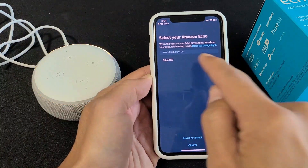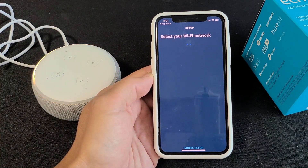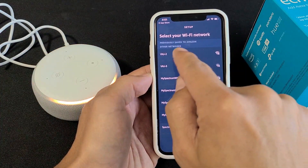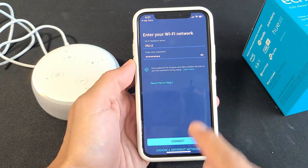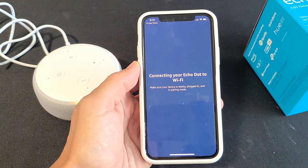It found it right away right here. Let me go ahead and tap on that, select my Wi-Fi network — I'm going to go with my network 'VNG Desk' — and put in my password. Password is in. Let's go ahead and click on 'Connect.' Hopefully that's the correct Wi-Fi password — let's see what happens.